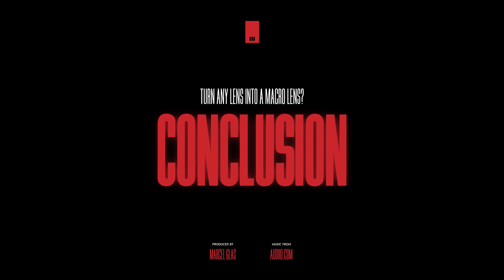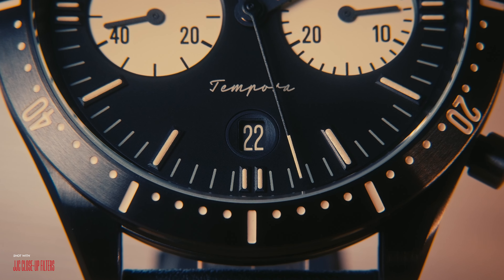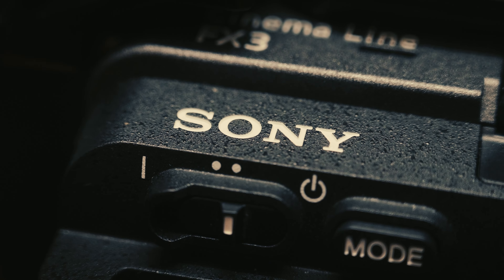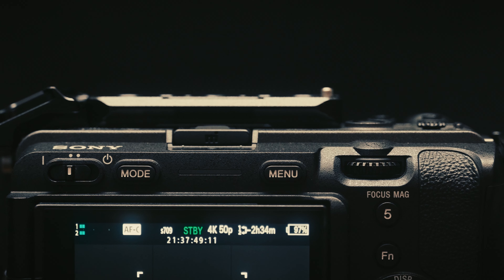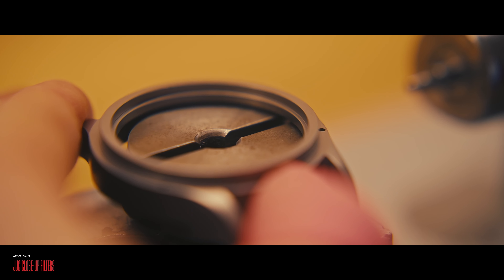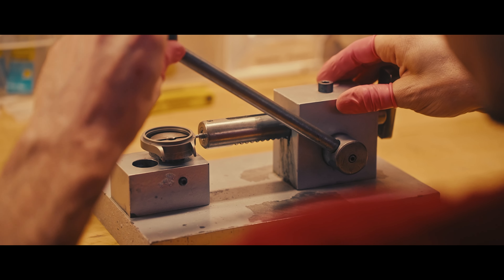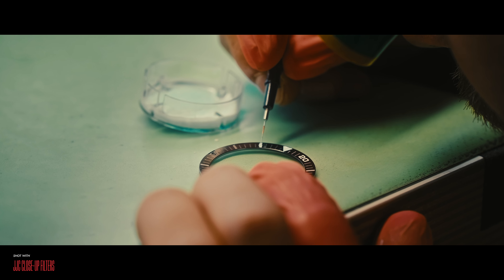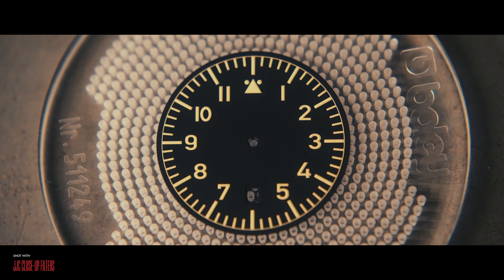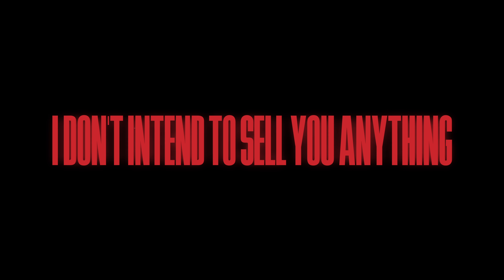Earlier I told you there is a trick to improve your results with cheap close-up filters like the ones I've been using for the past couple of years. That trick is called clear image zoom. Many modern Sony cameras feature this technology that allows you to zoom in without noticeable quality loss, directly in camera. This means you can feasibly crop out many of the imperfections of cheap close-up filters and achieve cleaner results that way — but not entirely, and depending on the project, this could be a deal breaker.